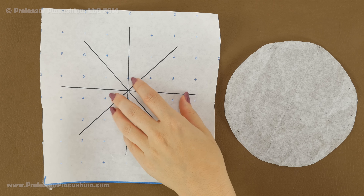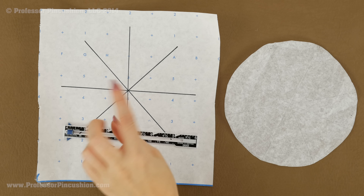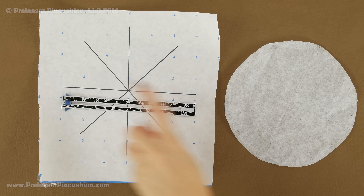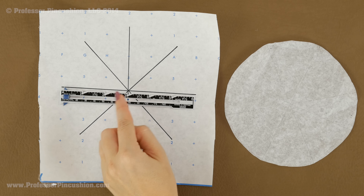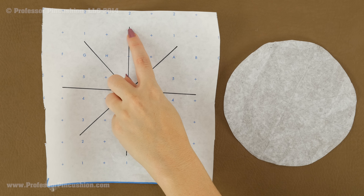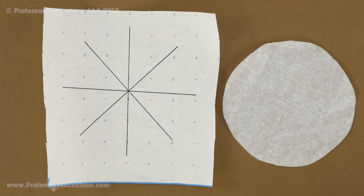Draw your circle on a piece of paper to use as a pattern. Since I don't have a compass, the easiest way is to use a ruler and pencil — each line is going to be the length of the diameter, which is six inches, with the midpoint at three inches. I draw a line, mark the three-inch midpoint, and use that as a guideline to continue drawing several lines across, then connect the points with a curved line. It's okay if it's not entirely perfect — we're just using it as a guideline.